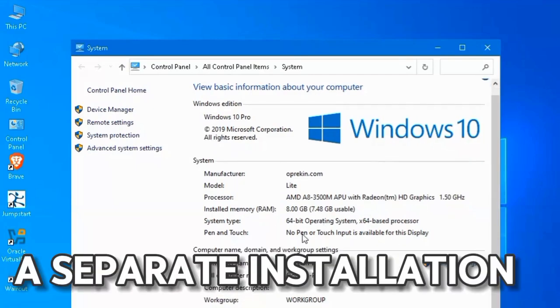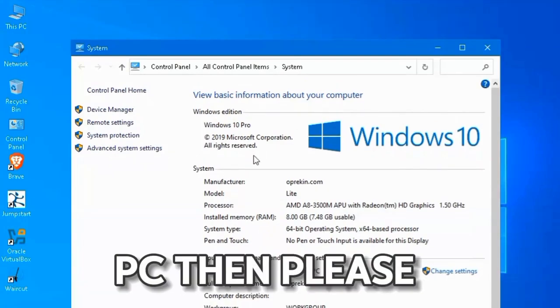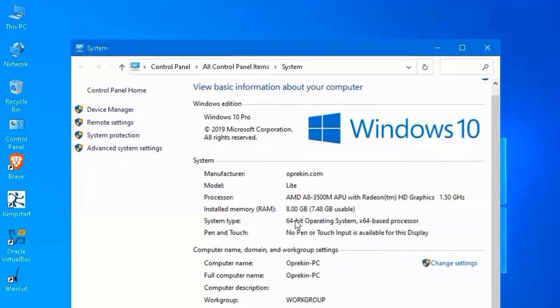If you want a separate installation of this ISO on the PC, please comment down and I will make another video.